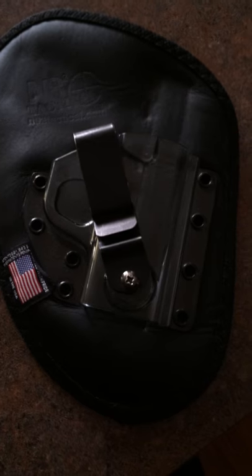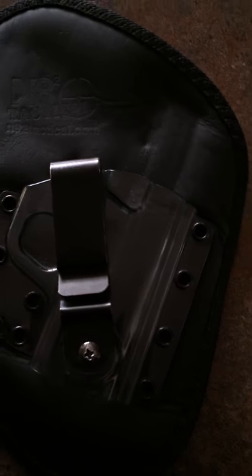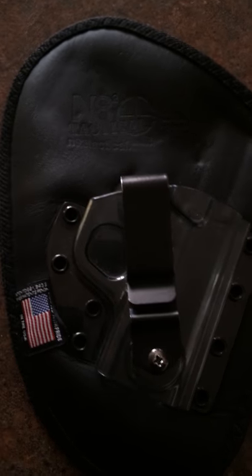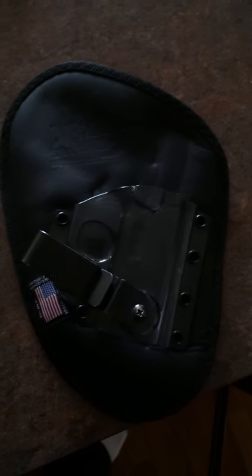My name is Todd Lockwood. I've had my N8 tactical holster for my Smith & Wesson 40 Shield for a while now, as you can see. It's got some worn spots in it. I wear it every single day. But one thing I've had a problem with ever since I've owned it